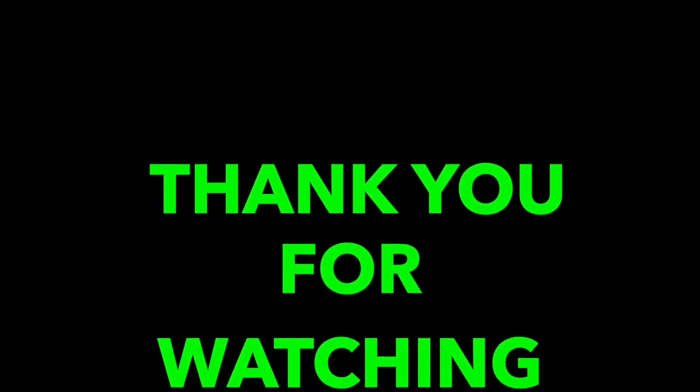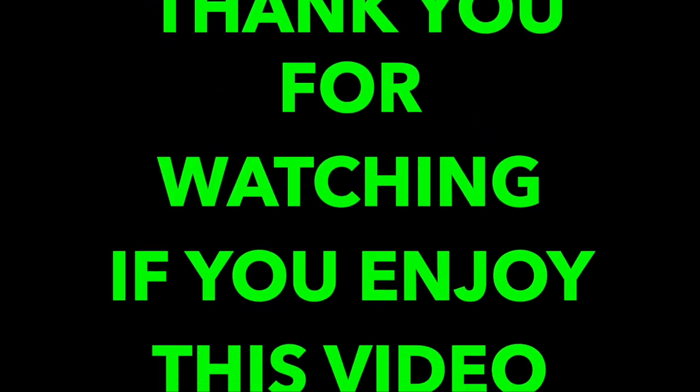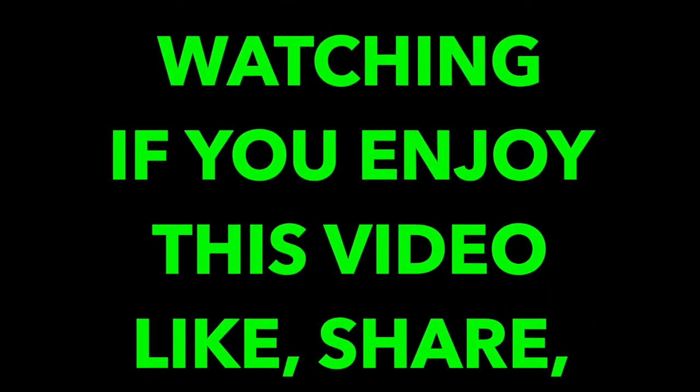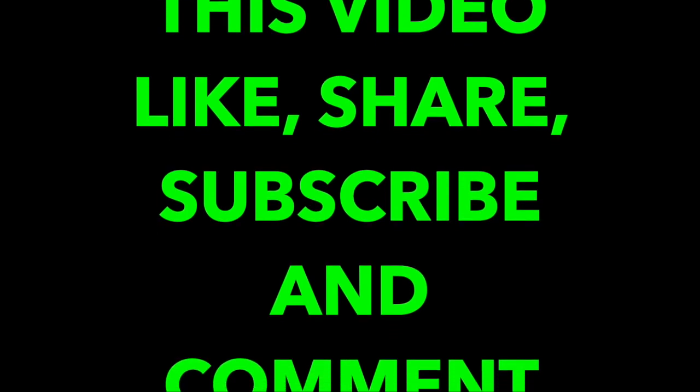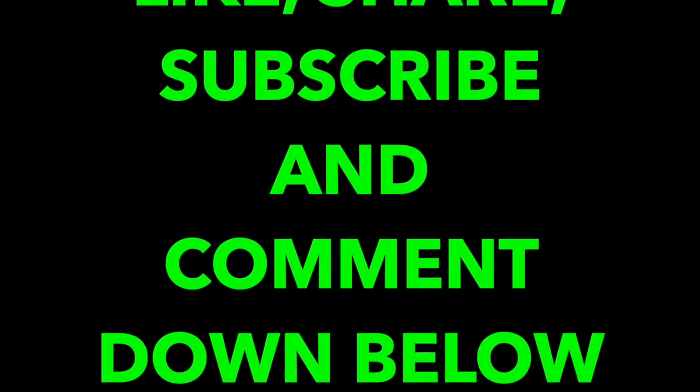Okay everyone, we've come to the end of this tutorial. If I have made the concept of drafting a notch lapel and collar a little bit easier to understand and helped further your fashion designing experience, please subscribe to my channel, give this video a thumbs up, share, and leave your comment down below. Until my next video, bye and good luck.